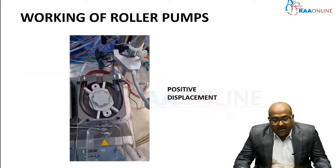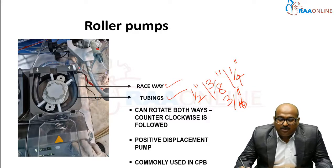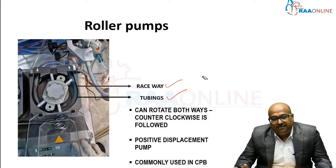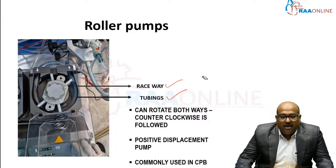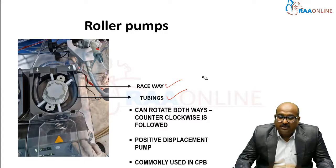Roller pumps can rotate both ways, but in our day-to-day practice we use them only in the counterclockwise direction. The majority of blood pumps are run counterclockwise. The principle of this is a positive displacement pump, where it pushes fluid or blood in one direction. This is the very common pump used in CPB.